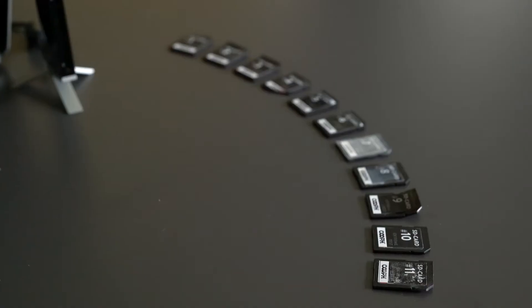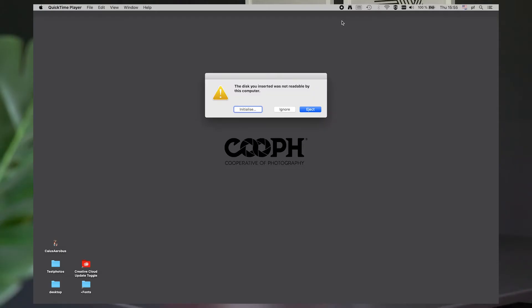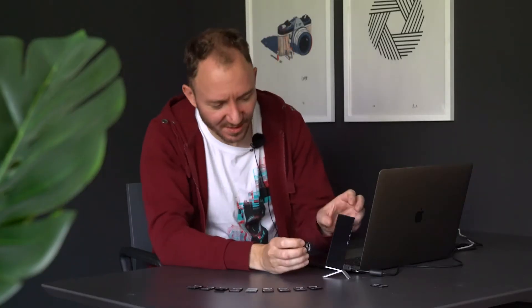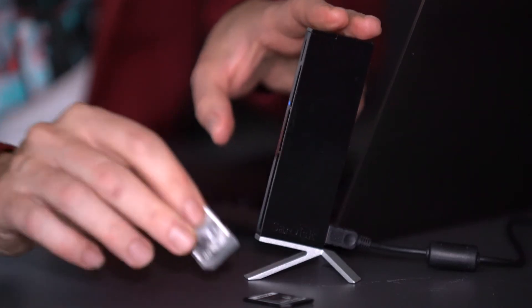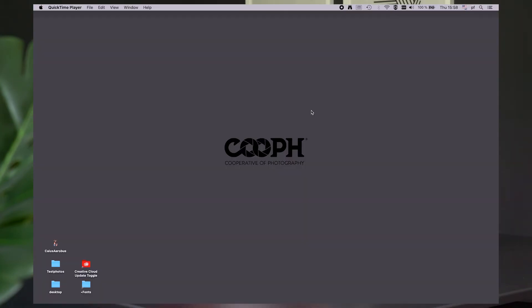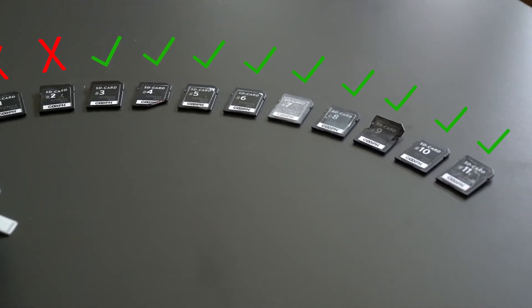We are back at our desk with all our SD cards and we're gonna check which one survived and which one didn't. Number one — the off-road truck card — insert it in the card reader: not readable by this computer. Number two — the hammer card — also doesn't work anymore. Number three — the bottle opener card — which is also pretty damaged. The surprising conclusion is that we have nine SD cards that still work pretty fine and only two that are totally damaged.